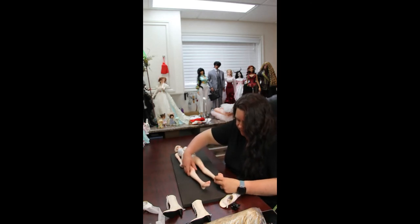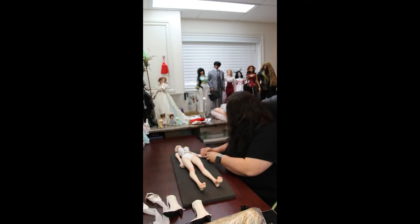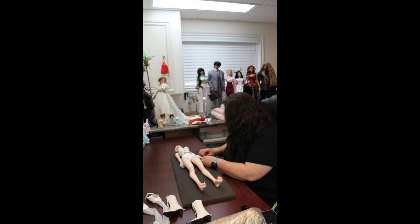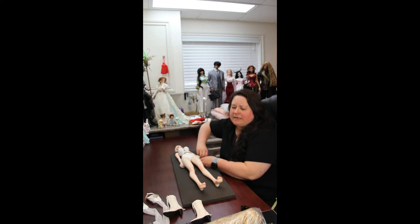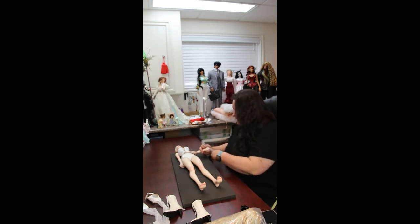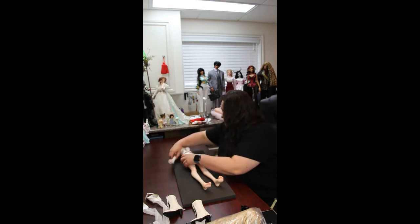This particular Serena — I had her body blushed when I ordered her. And you can see that it's wearing. I find with the Soul Dolls, their body blush — maybe it's just because they don't use a lot of clear coat over top — but they really do not seem to last terribly long for whatever reason. So they seem to wear pretty darn fast. It's unfortunate, but very true.